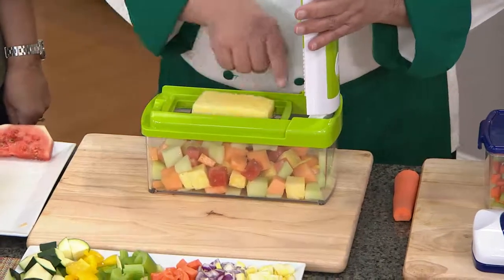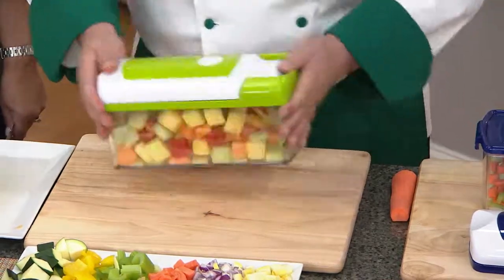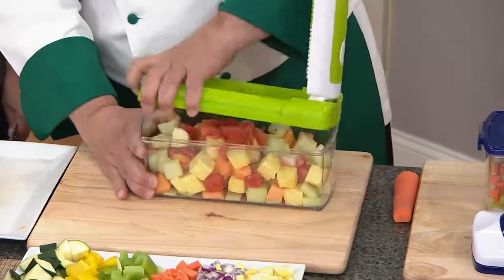With the extra large blade, look at the size of the food. Even with peppers, you can basically cut the top and bottom off. Let me show everyone how easy it is to make a delicious fruit salad.